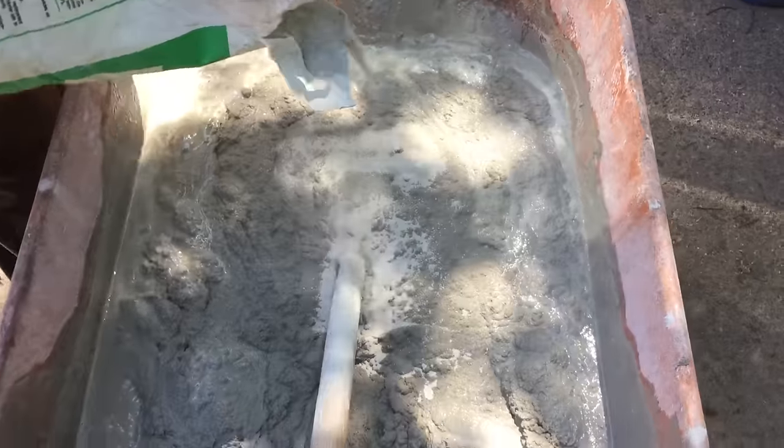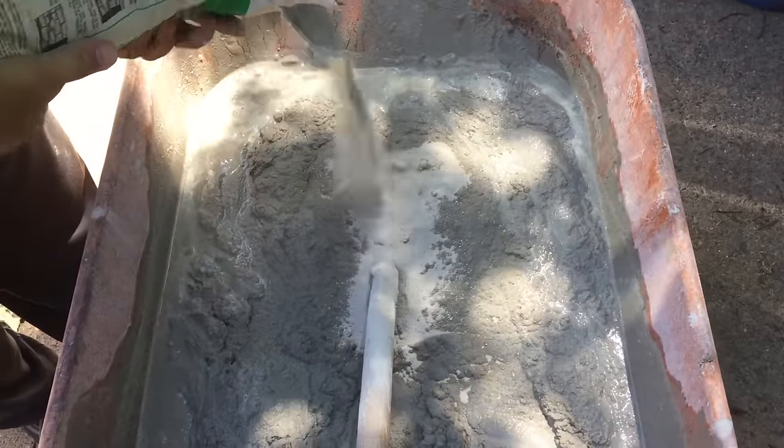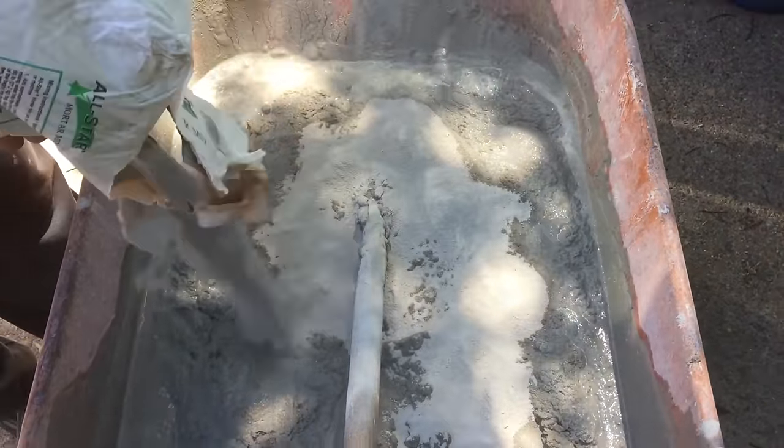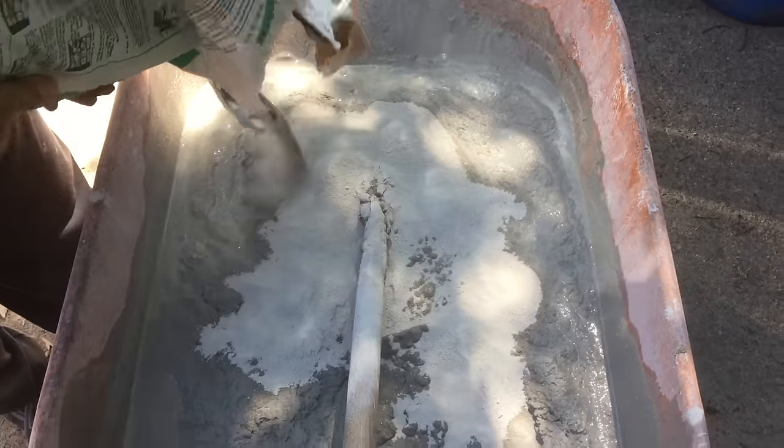In this video we will show you how to pour a skim coat over any concrete surface so that you can repair damaged looking concrete and make it nice.